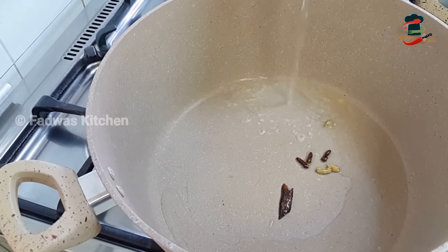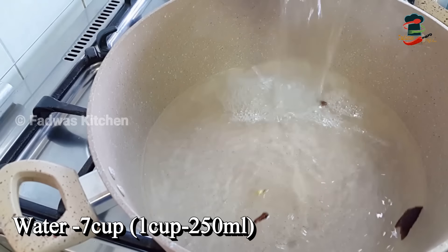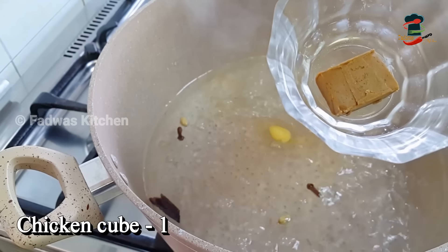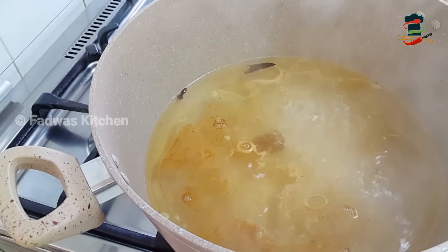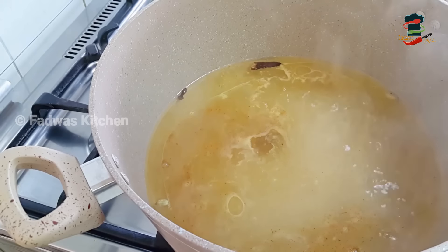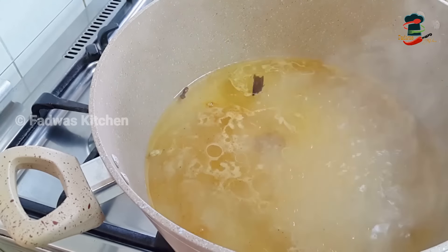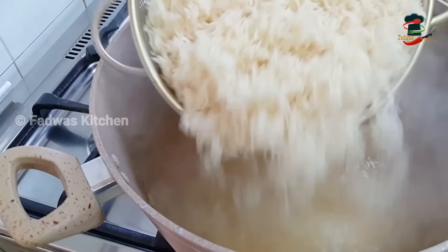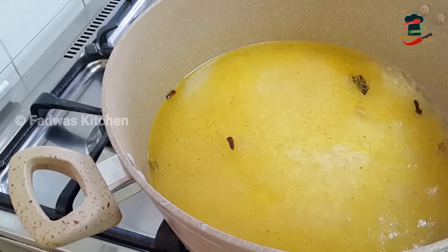We will cook with a little bit of rice. You can make 4 tablespoons of rice. Now we add 1 tablespoon of rice and cook with 3 tablespoons. Then we cook with 1 tablespoon of rice. Mix it in a small bowl.